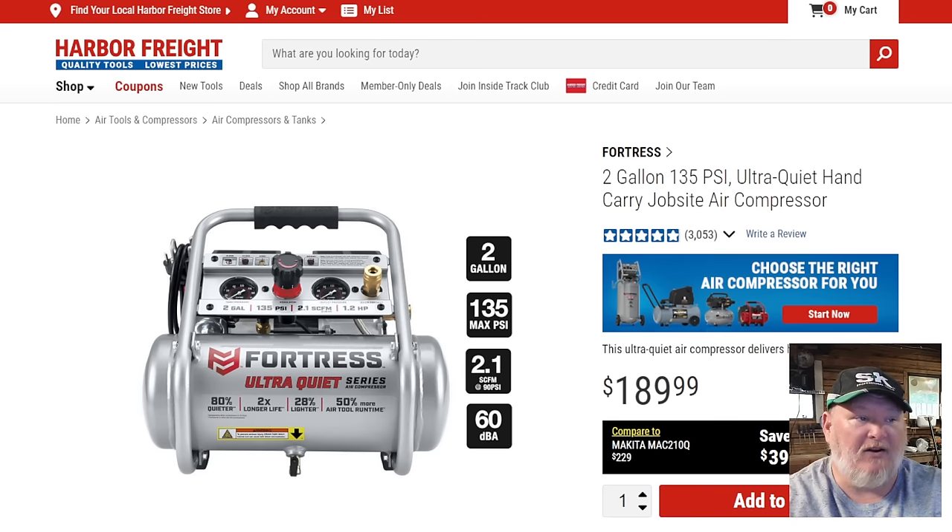The Fortress is $190 right now and I wouldn't buy it at $190. Wait for a sale — that's the rule of Harbor Freight. Don't ever buy it at full price. Wait for a coupon, wait for a sale. They happen every month or every other month.